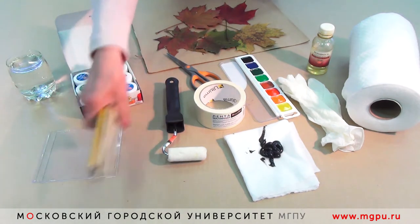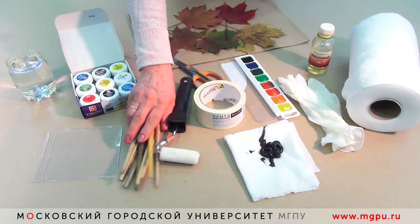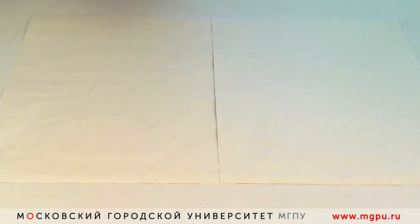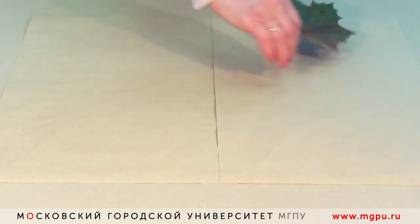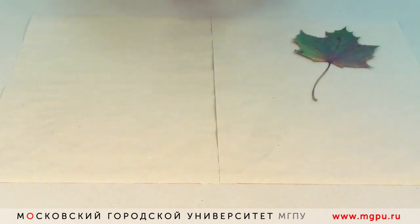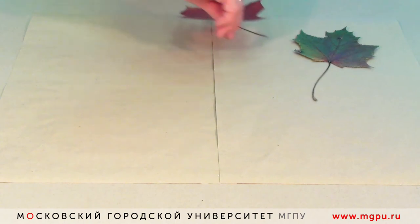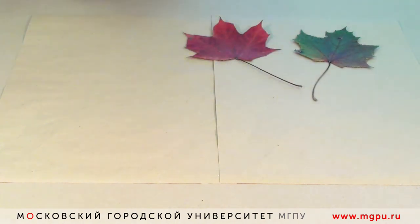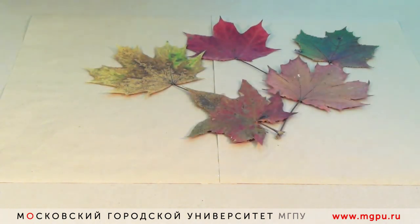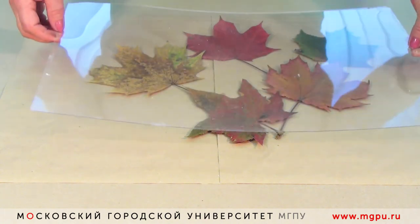Листочки разных размеров для работы в технике монотипии. Один из видов техники — это копия летних листьев. Мы составляем композицию из летних листьев. Затем сверху очень осторожно укладываем пластик в монотипии.